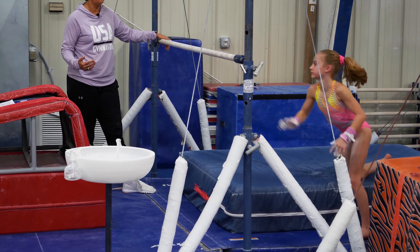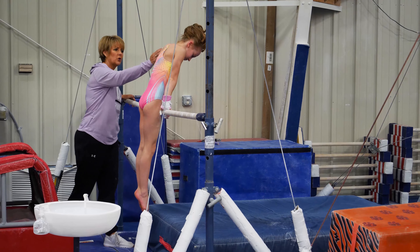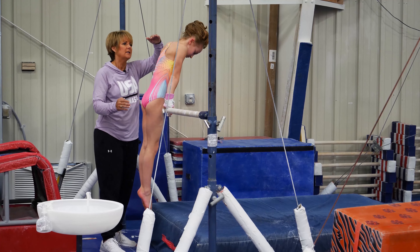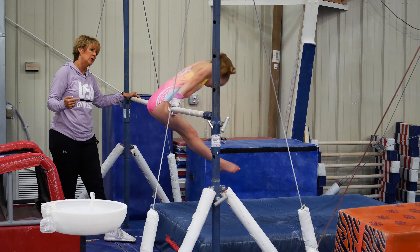Let's do that one more time, Lily. Your shoulders are going to move towards the floor. Something has to go down for something to go up. Looking at the floor. Very nice.